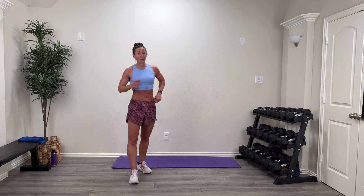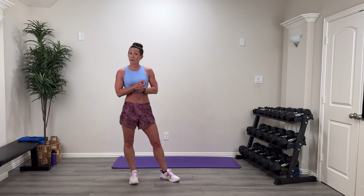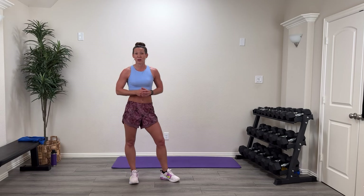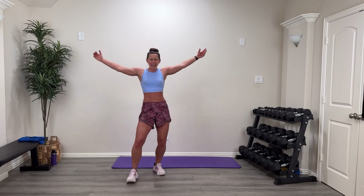High five for rocking that! Now what you need to do is grab some water and flush that system out, then make sure you're grabbing some quality protein — preferably in the next 30 minutes — to make sure you get the results you're wanting from what you just did by putting the right nutrition into your body.